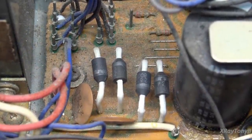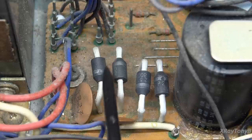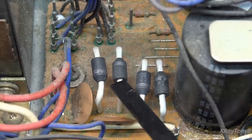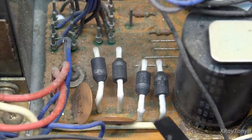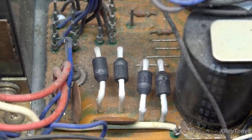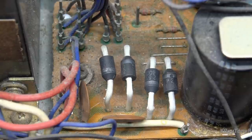Another place I like to look before plugging something in is the main diodes. These are designed to carry the heavy current because they drive the power rails for your output section, and they can actually overheat sometimes. You'll see the insulating spaghetti tubing get discolored, or the diodes themselves can discolor, crack, or short out. We're just looking for little telltale signs of failure. If you plug something in and one of these diodes is shorted, you run the risk of damaging your transformer unless one of the fuses gives way first.